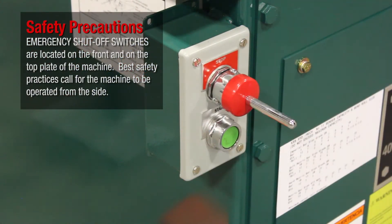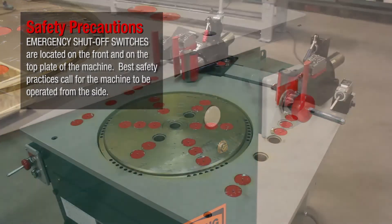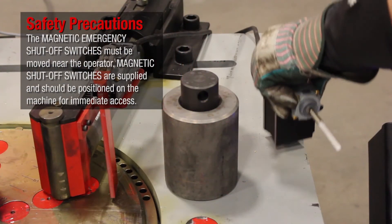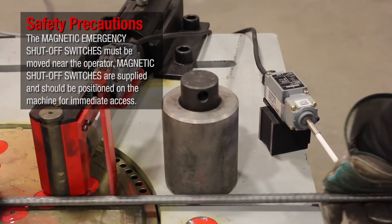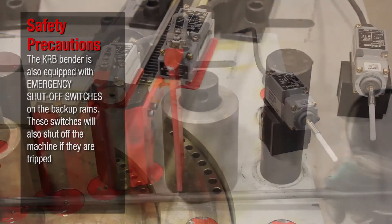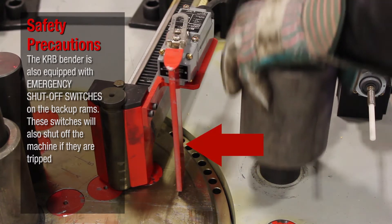Emergency shut off switches are located on the front and on the top plate of the machine. Best safety practices call for the machine to be operated from the side. The magnetic emergency shut off switches must be moved near the operator. Magnetic shut off switches are supplied and should be positioned on the machine for immediate access.